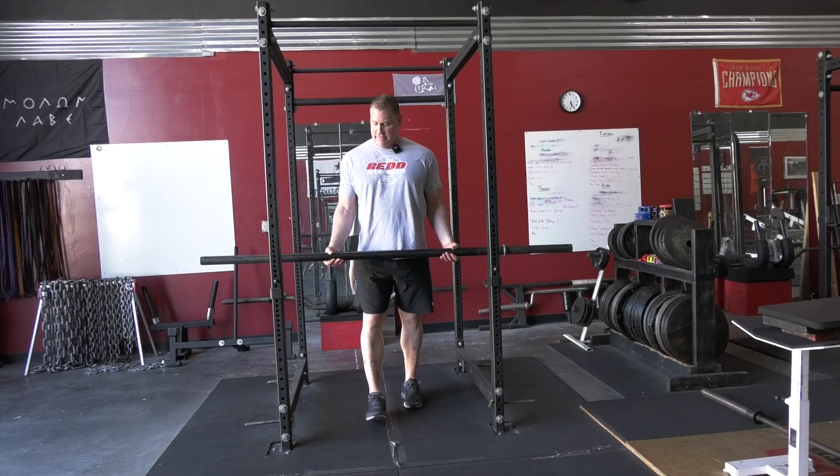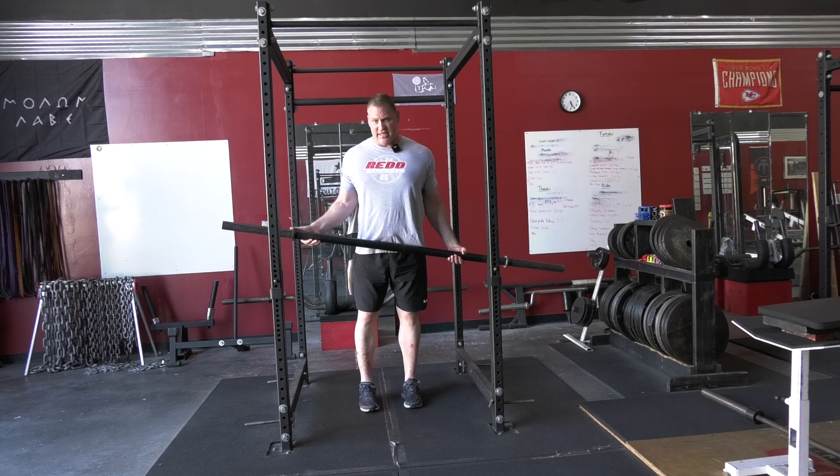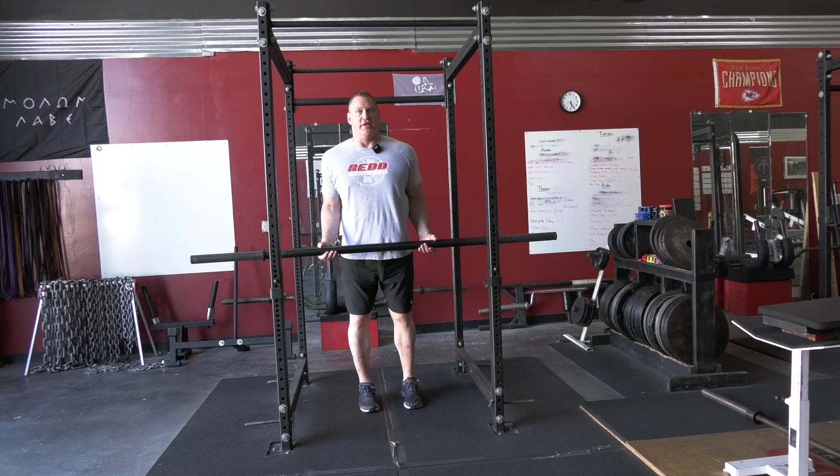Some gyms for curls and other things have an axle bar. It's fatter where you hold it — just as fat as the end of a normal bar. They're usually lighter. It feels a little different when you curl.